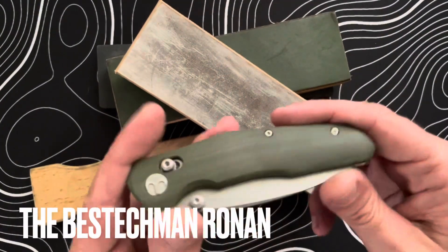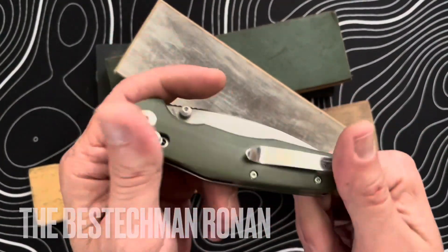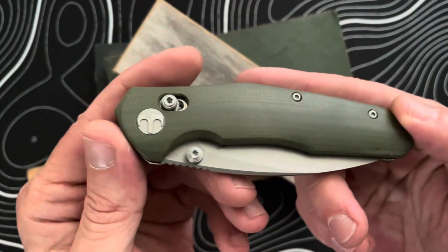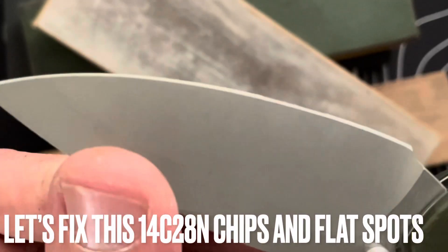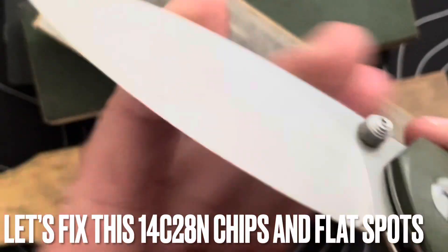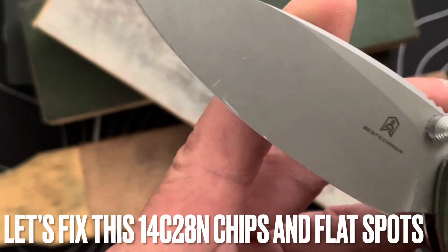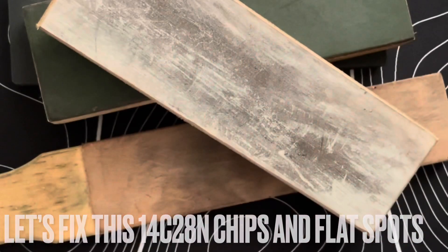The knife we're going to repair is the Best Tech Man Ronan, sent in by Dirk. Go check out his channel by the way — it's phenomenal. Dirk has been using this knife; it's 14C28N steel and it's got some flat spots and some chips, so we're going to restore it back to life.